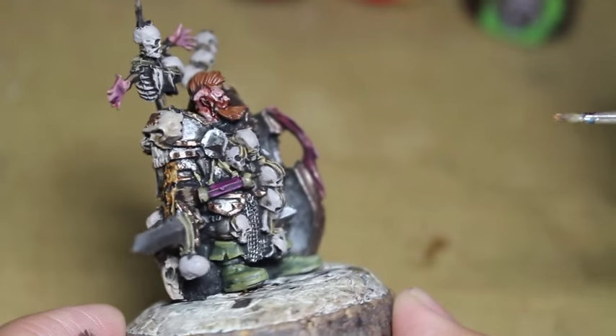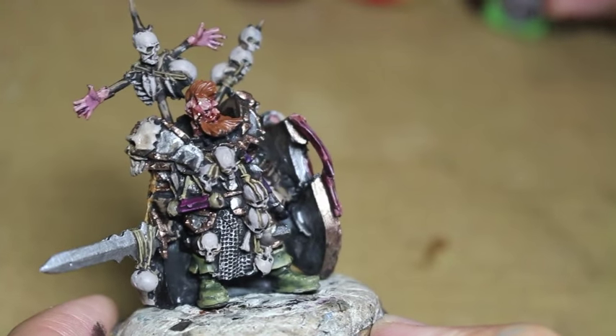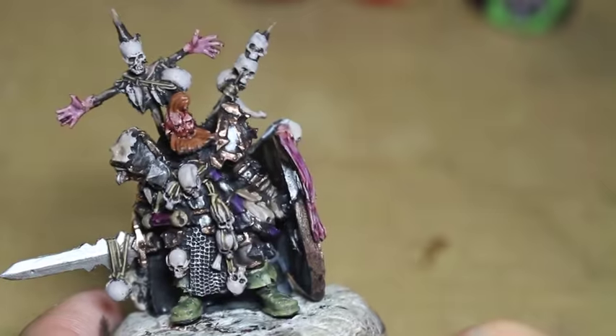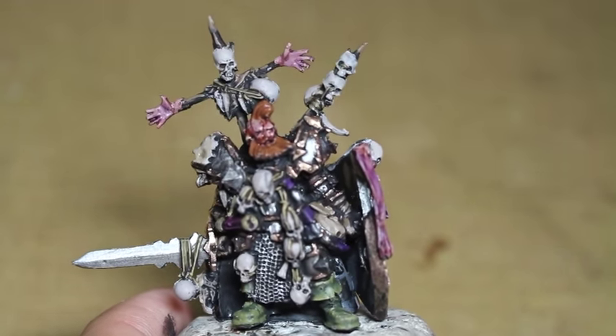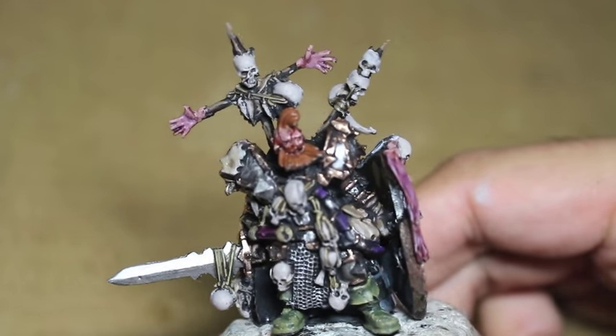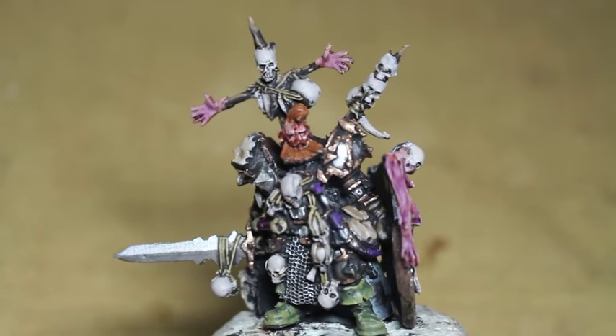I added a little bit of Drukhai Violet to the scroll case to darken it down a little bit further. And that is it — there is your Wolfric the Wanderer. Thanks for watching. Four minutes of me talking about what I did is a lot better than me sleepwalking through it.